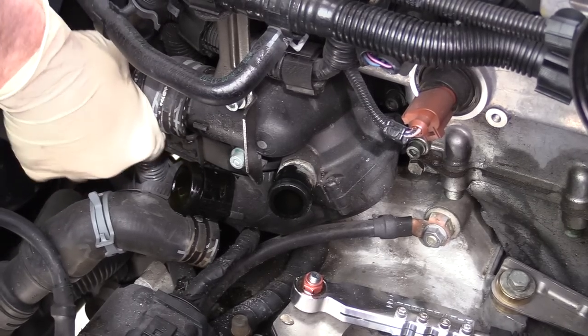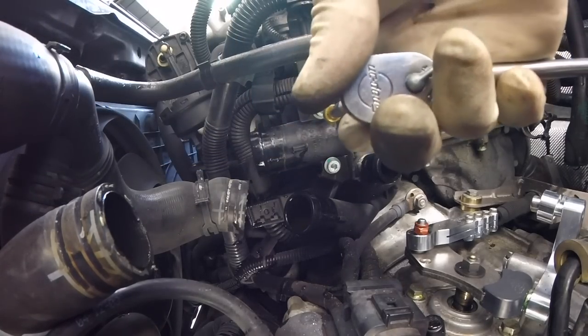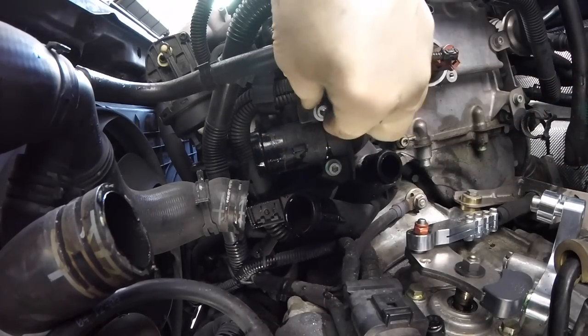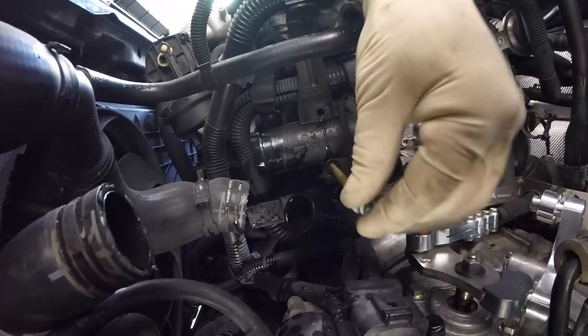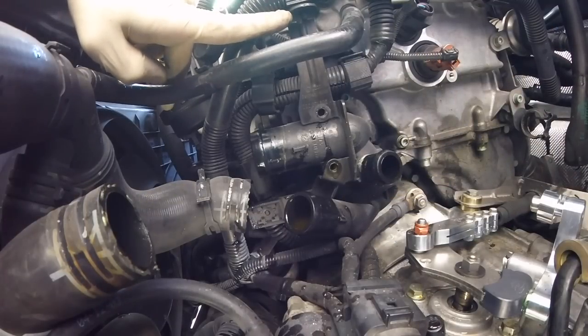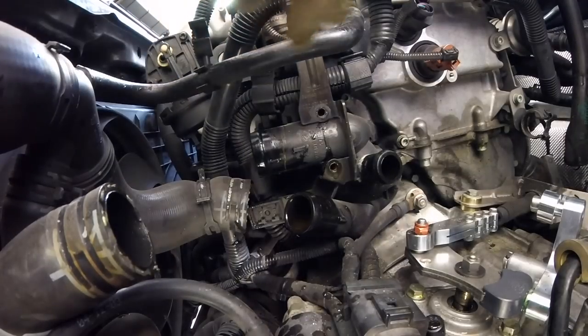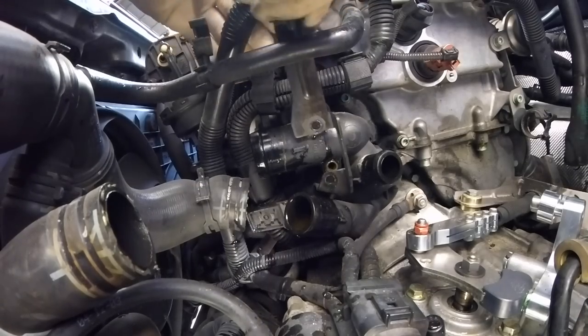And then finally, our big hose for the upper radiator. Next, we'll remove our two 5mm Allen bolts. These are both going to be these long ones here. We'll take off our tab here for the secondary air pipe, as well as this retainer on this coolant hose. And we can move this bracket — we don't need to take it out, we can just move it a little bit out of the way.